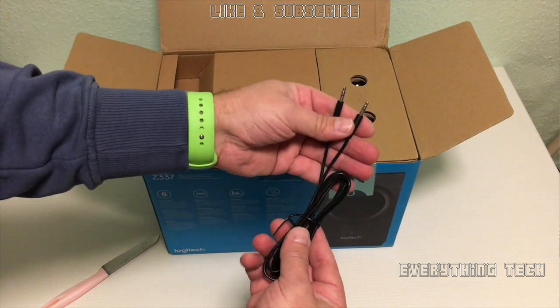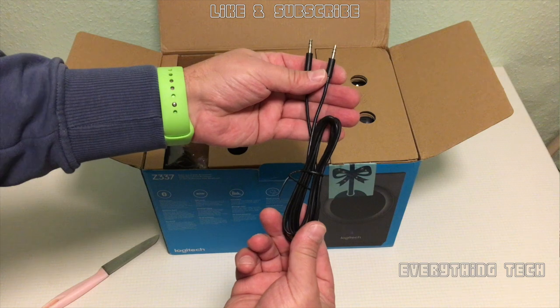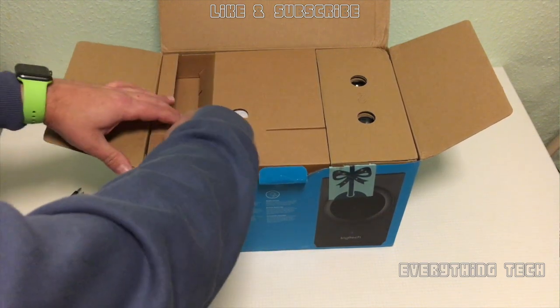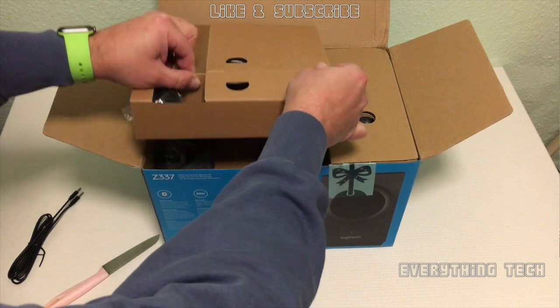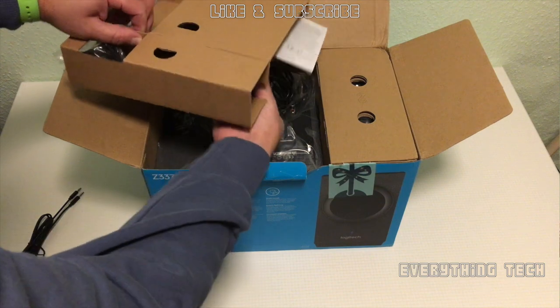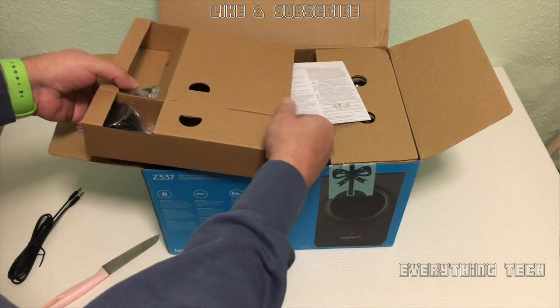The first thing to come out of the box is a 3.5mm headphone jack to 3.5mm headphone jack, male to male cable. That's how you're going to connect your speakers to the computer, although you can also connect them with Bluetooth if your computer or laptop supports it.